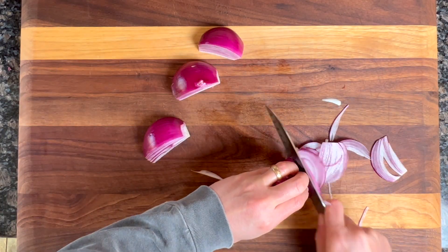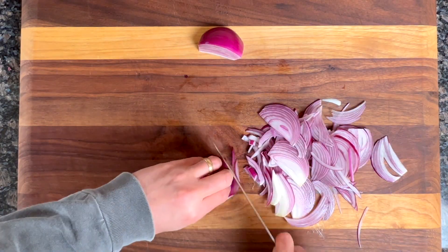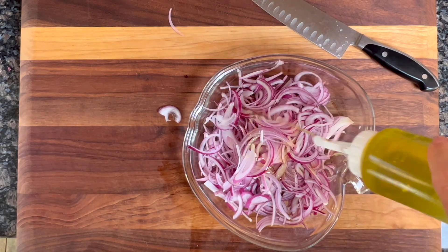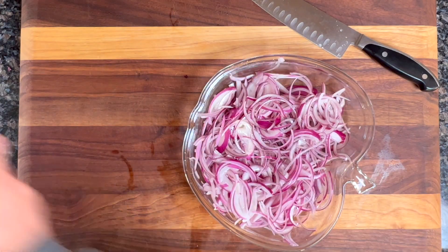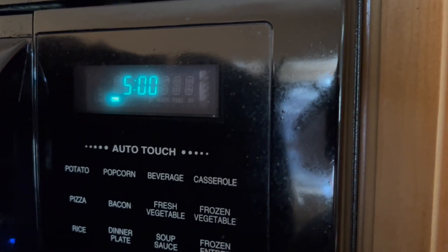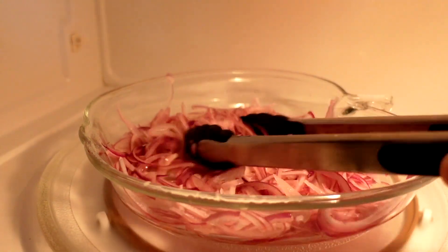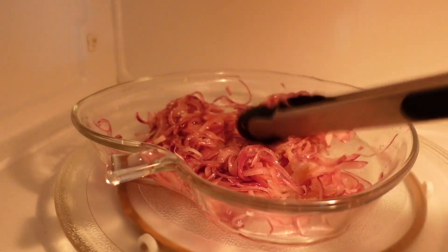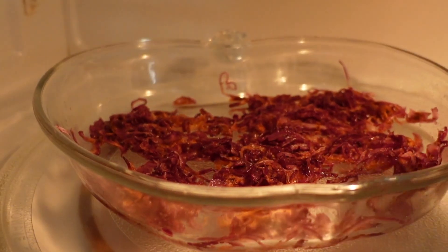The first and pretty much only chopping we need to do is thinly slice up some onions. We're actually going to be browning them in the microwave. Put them in a pan, add some oil, mix it all up, and toss it in the microwave. I had to do this for a total of 12 minutes — I did it on two-minute intervals to make sure I didn't burn the onions, finishing with one minute. And we get these nice golden brown onions.